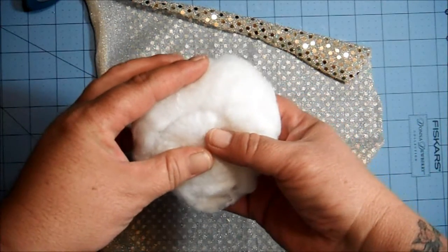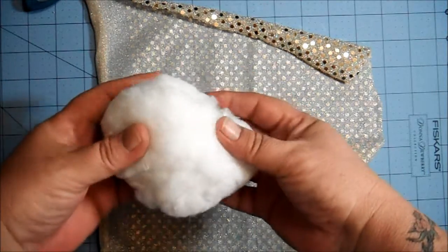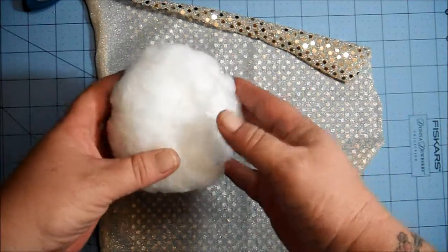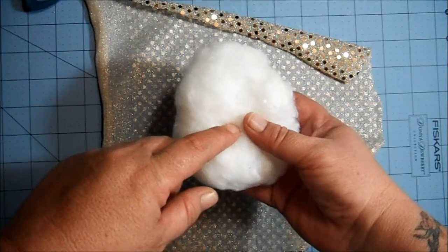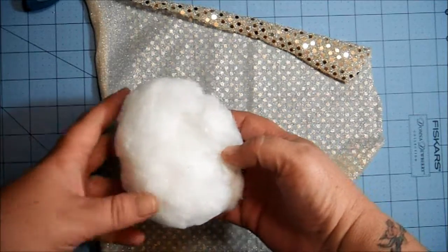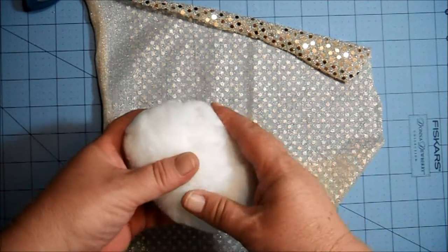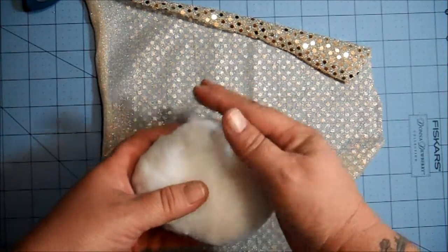What you see before you is a big old blob of batting — fiber fill. You can buy it at Walmart for like three or four bucks a bag. I found mine at Goodwill, brand new, for one dollar. The bags are huge and will last you a lifetime. Always check thrift stores first.